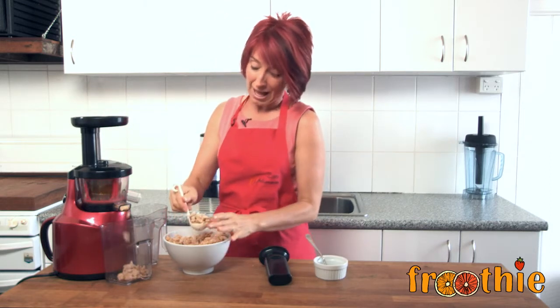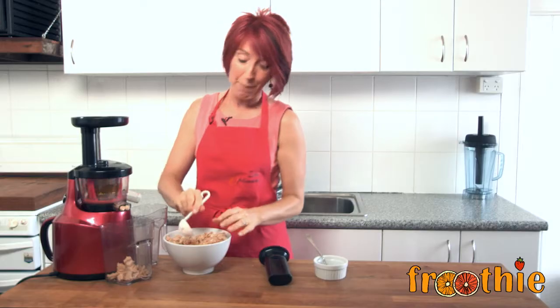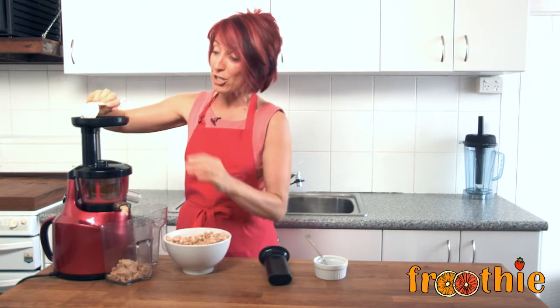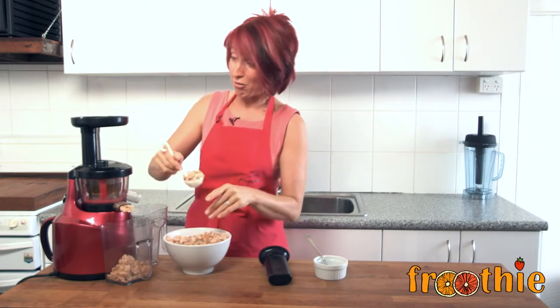I would highly recommend making a cashew butter or an almond butter well and truly above peanut butter. But just in case you absolutely love it, get your fresh nuts, soak them, mix in the coconut and feed it through.